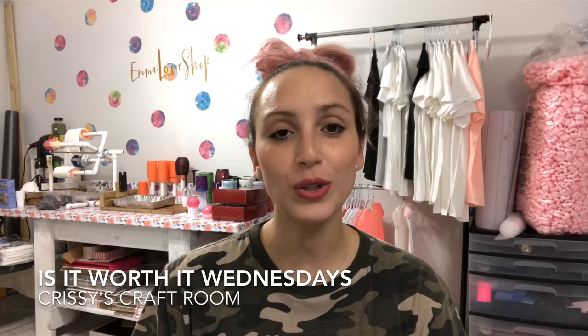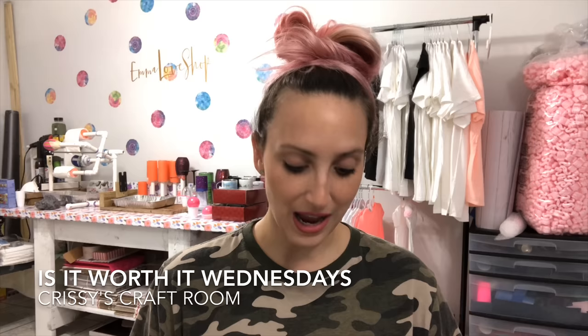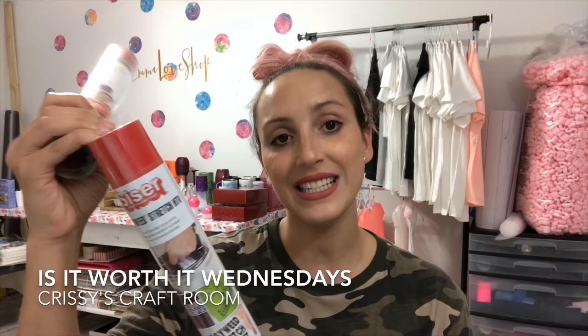Hey guys, welcome back to my channel. My name is Chrissy and you are watching 'Is It Worth It Wednesdays.' Today I'm going to talk about two products, compare them for you, and tell you which one I think is worth your money. We have the Cricut Sports Flex iron-on in red and the Siser EasyWeed HTV in bright red.